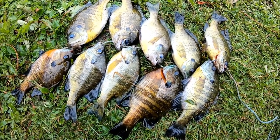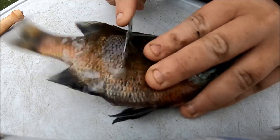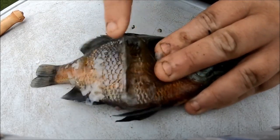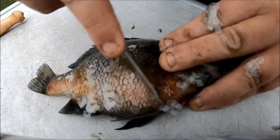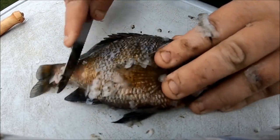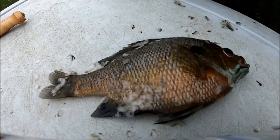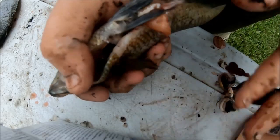Honestly I'm probably doing this pond a favor by keeping them. The recipe doesn't call for scaling them, but I don't want yucky scales in my jerky, so I'm gonna quickly scale all of them. Now I'm gonna gut these bad boys — just cut her open along the belly and pull all the junk out.